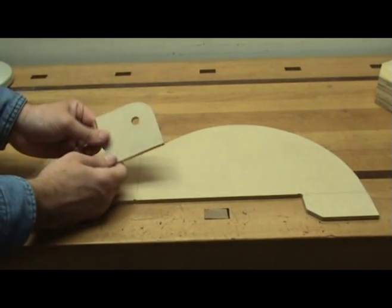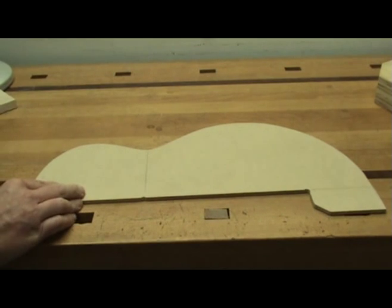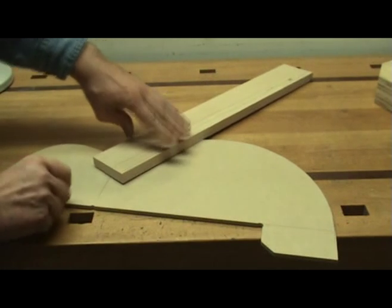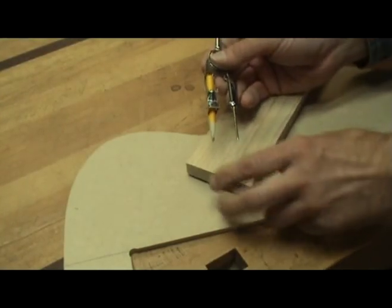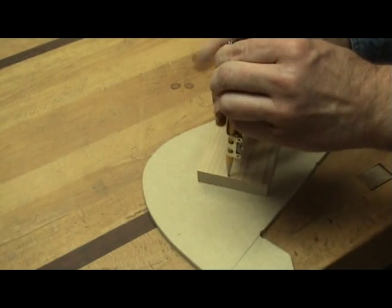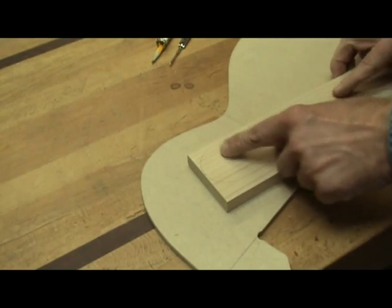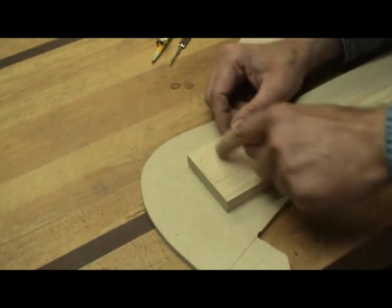The next step is to use this template to route other pieces, and we're going to need a router for that. I also need to make a fence for my router — I need to make a one-inch radius on the end of this board and use that as a fence when it comes time to route. I'll just draw out a one-inch radius using a compass set to approximately one inch, draw that on here, and then shape it. I'll use the bandsaw to cut off the excess and then shape it on a sander.